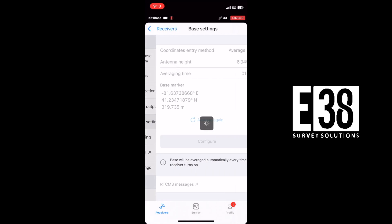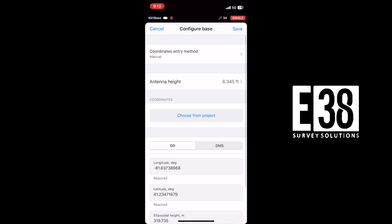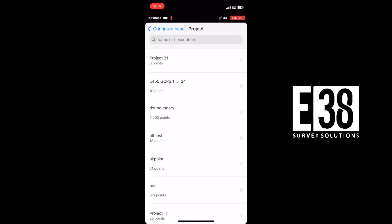Once we have our base point saved, we'll go into the base settings and tap on configure. We'll select our coordinate entry method as manual, make sure our antenna height is correct, then select choose from project and select our saved point from our project.